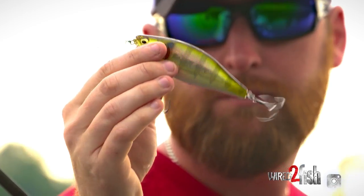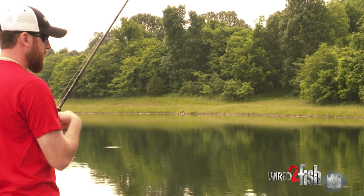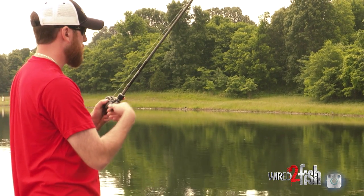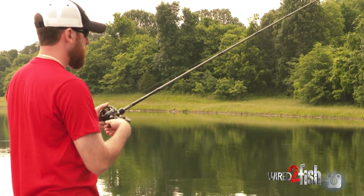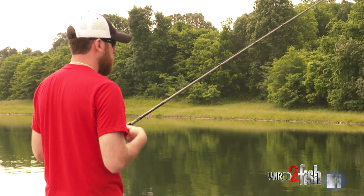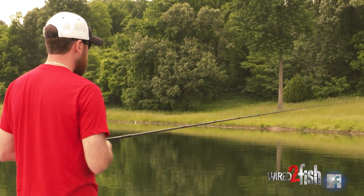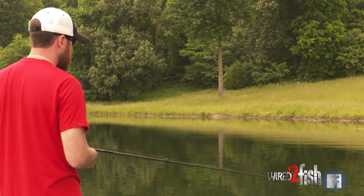I like to use larger topwater baits a lot of the time, and my primary reason is casting distance. I'm using a 30-pound braided line with an old 15-20 pound monofilament backing, and with just a quick flick of the wrist I can cast this bait probably 60-70 yards. That just helps you cover water more efficiently and find those fish quickly.